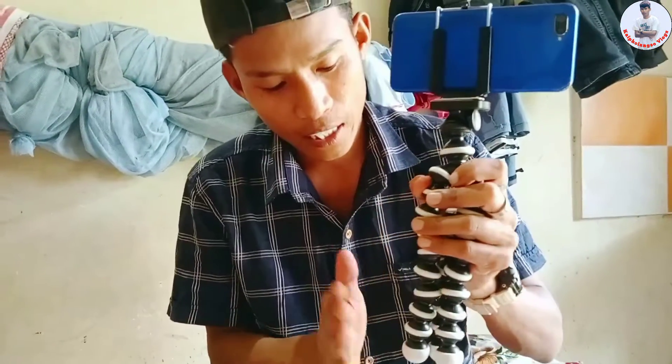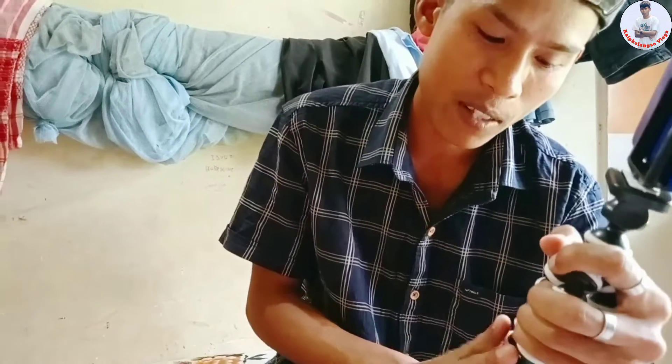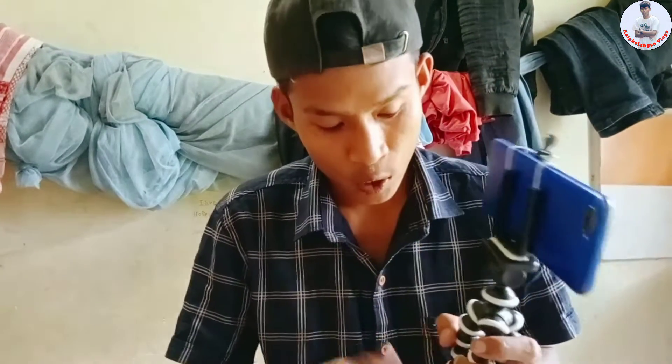We've got a new video. Please be sure to subscribe. If you subscribe, you can subscribe to our channel, and we'll see you in the next video.